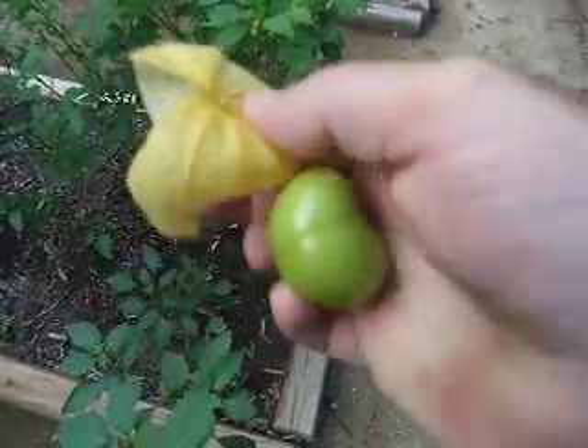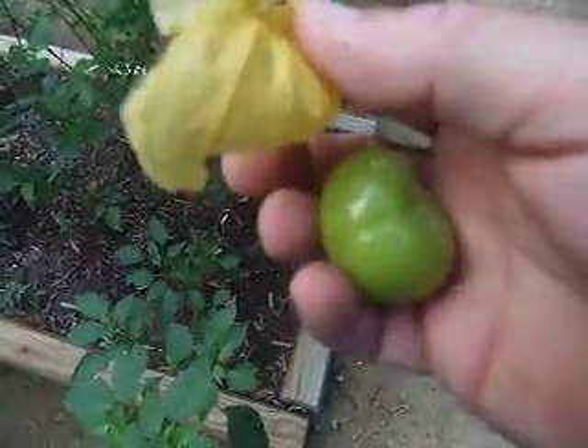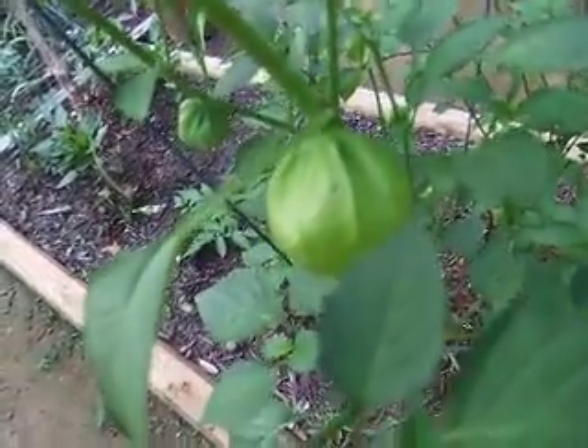I wish you could actually feel this. It's really kind of unique. It has a sticky surface to it. But that's what they come from — they come from these little flowers. Bees pollinate them. They turn into these little paper-thin shells.